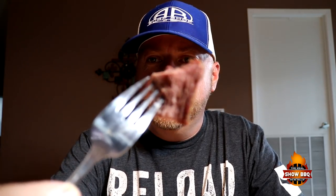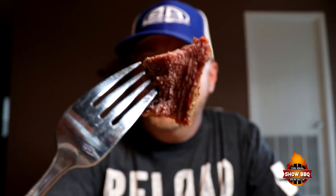Let's give it a taste. Look at that — oh my goodness! That is so tender. The combination of Reload and SPG — absolutely amazing. Sorry, talking with my mouth a little bit, but I can't pass it up. That is so, so good.